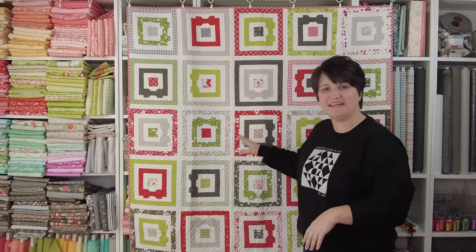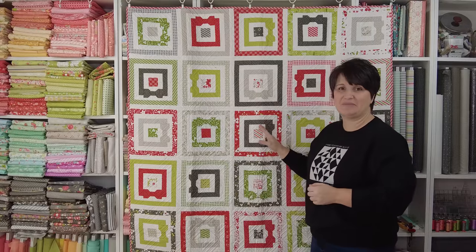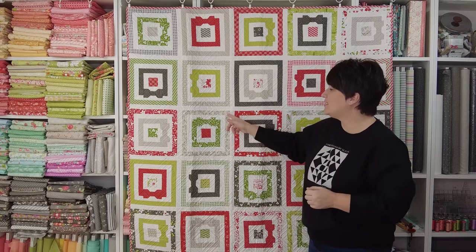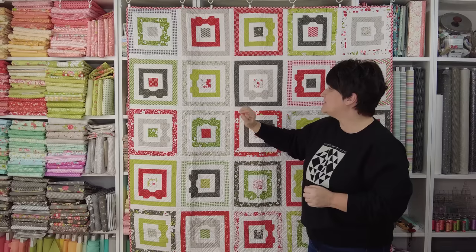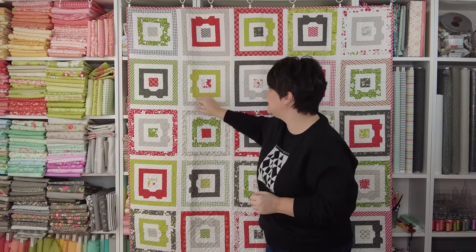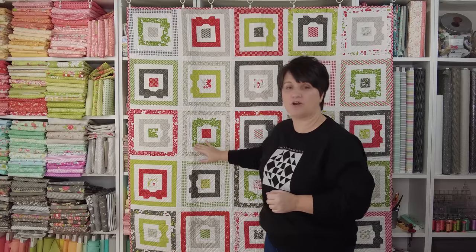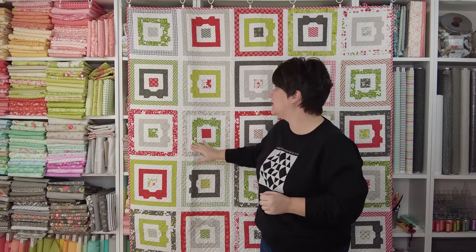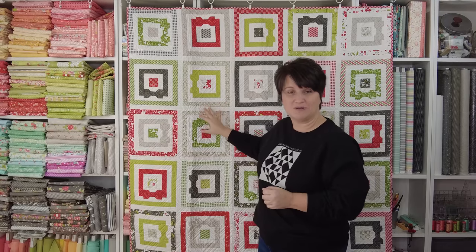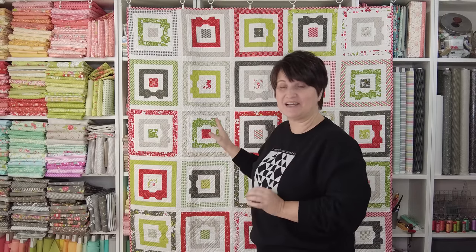The quilt behind me I shared in my Holly Berry trunk show video. It is called Ribbons All Around and it's another example of a honey bun quilt. This one uses one honey bun plus a little bit of extra yardage for these framed-out portions in the center of each block — another great time to use a solid that coordinates with your honey bun. I shared this up close in that Holly Berry trunk show video so I'll make sure and link to that so you can see the quilting up close.